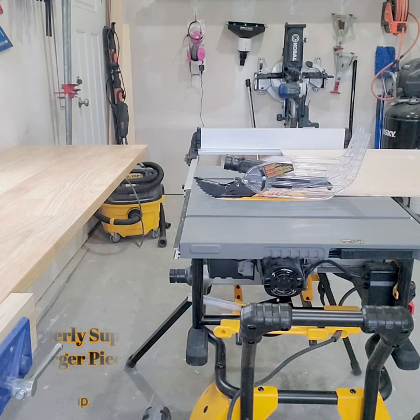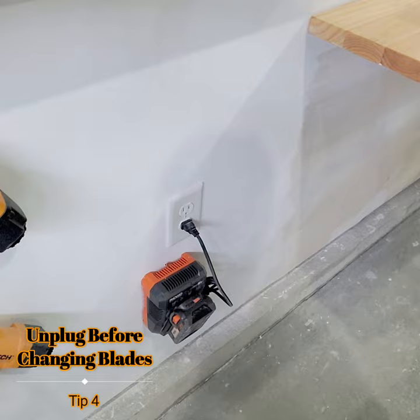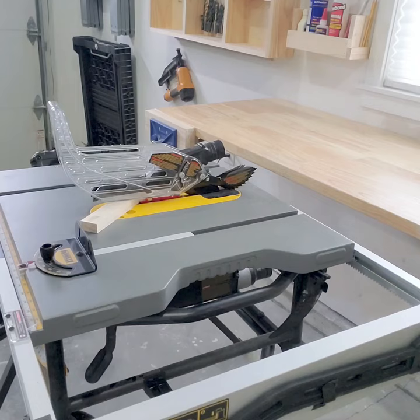Try to support larger pieces with an outfeed table. Unplug power before changing blades. Be sure the blade is clear before starting the saw.